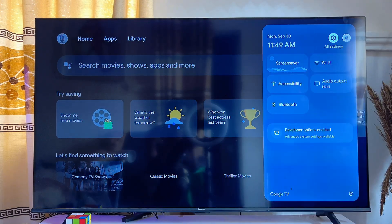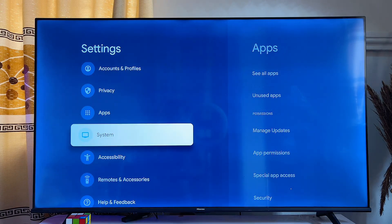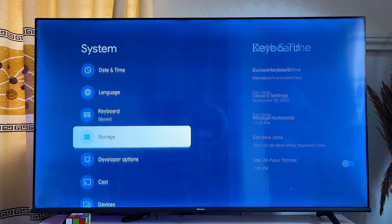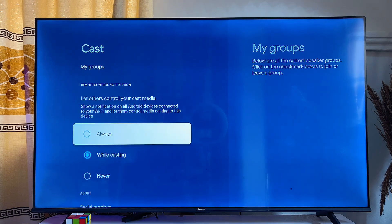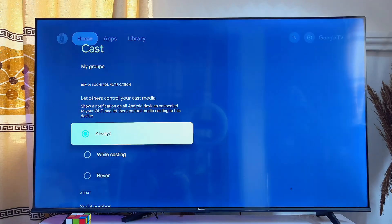Once that is done, go back to the settings of your Google TV, click on the settings icon, and scroll down until you get to System. Click on System, then scroll down until you get to Cast. Click on Cast and make sure that it is set to 'Always'.